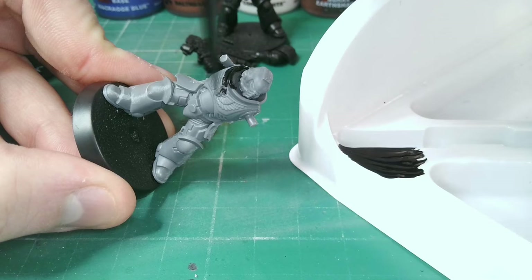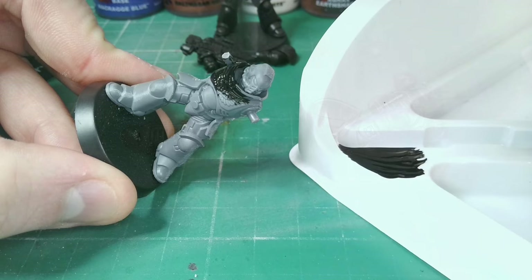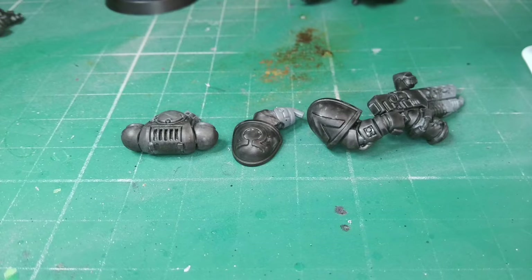I am thinning the paint slightly with water so it flows from the brush smoothly. We want to avoid ruining the details by clogging with thick paint. You might find the first few coats are quite transparent, but that's perfectly fine — just allow it to dry and add another coat. Don't forget to clean your brush off between each stage.